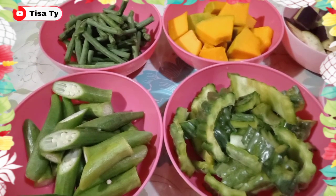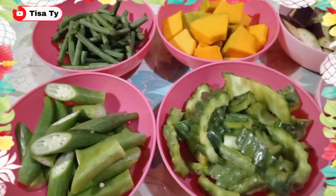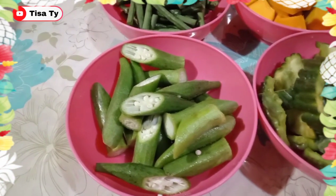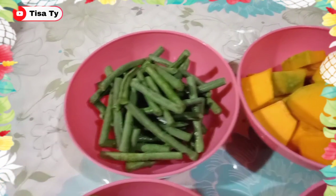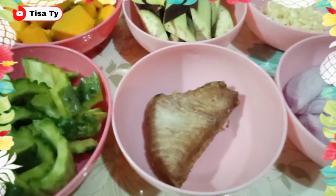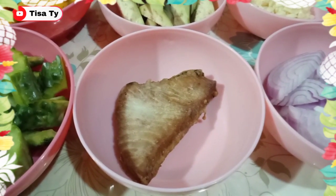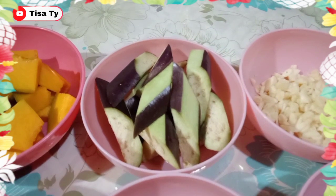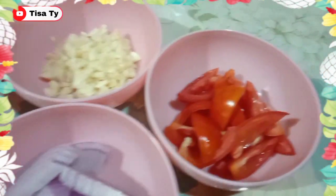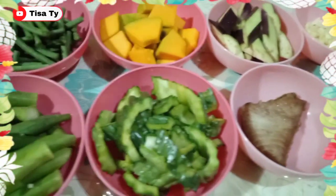Pero may mga kanya-kanya tayong paraan or way kung paano siya lulutuin. So today, guys, isishare ko sa inyo kung paano ko ginagawa yung pinakbet. Yung ating mga kailangan ay: andyan yung ating okra, sitaw, kalabasa, ampalaya. Then yung ating panlahok, guys, is ritong isda — himay-himayin lang natin siya later. Then yung ating talong, garlic, onion, then yung ating tomatoes. So ito, guys, lahat yung ating mga kailangan.